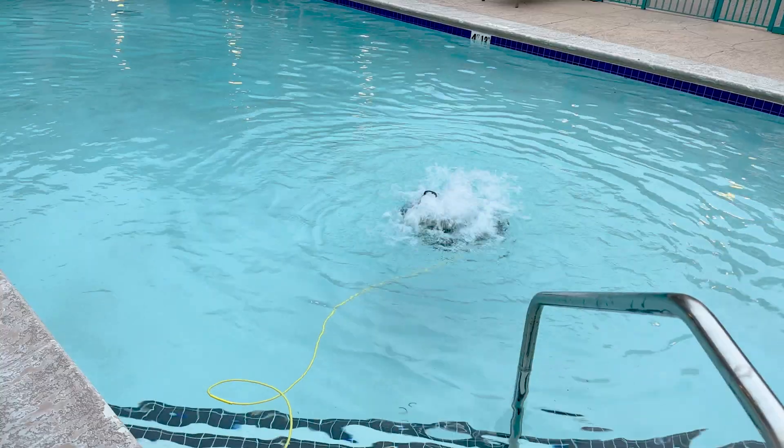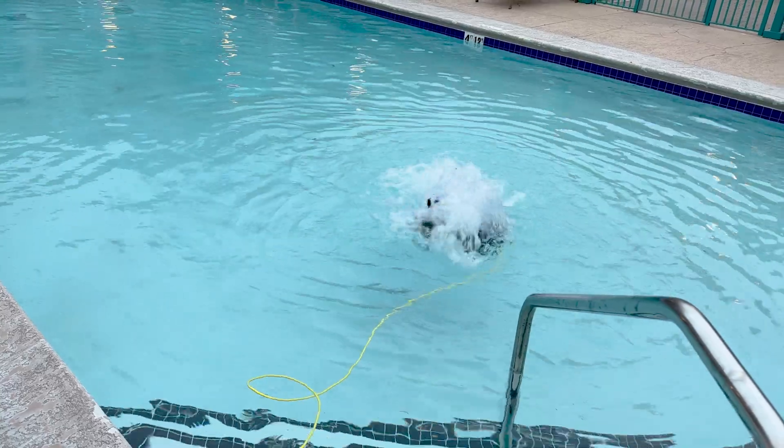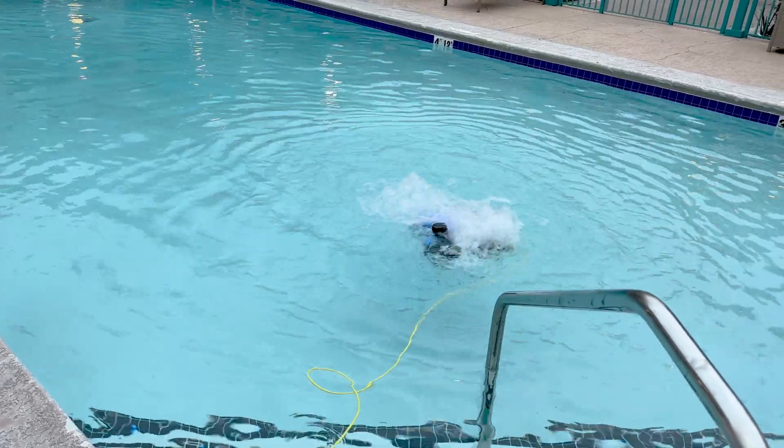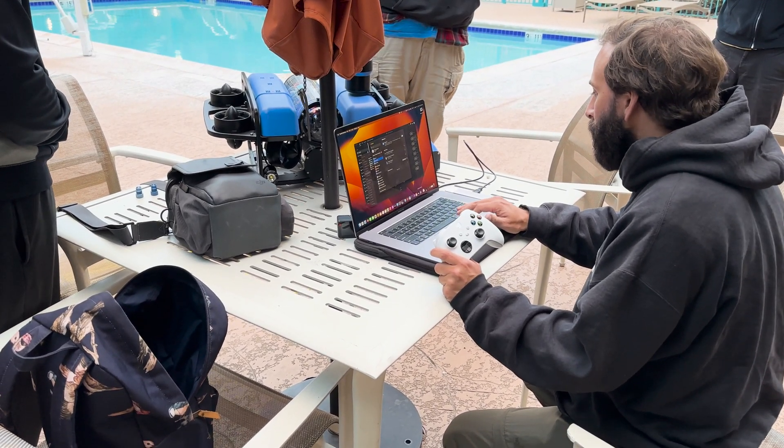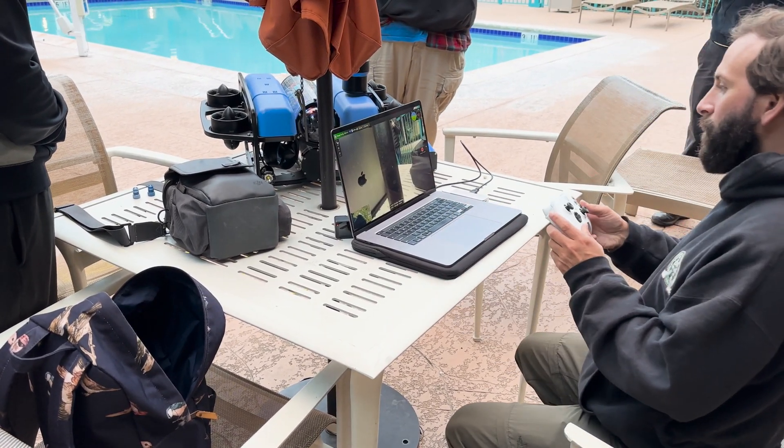You'll notice in the video that there were a couple of technical issues that I was having when I first deployed it for the first time, but that was just because I didn't know what I was doing and it was easily resolved. In this video you'll also see the second time in the pool where you can see how we fixed those problems. But here we are — it's not just a story anymore, it is actually in the pool and functioning, so here we go.